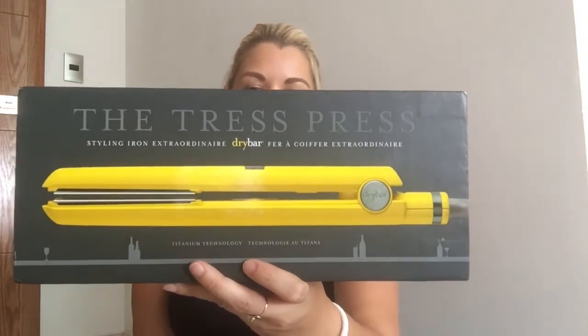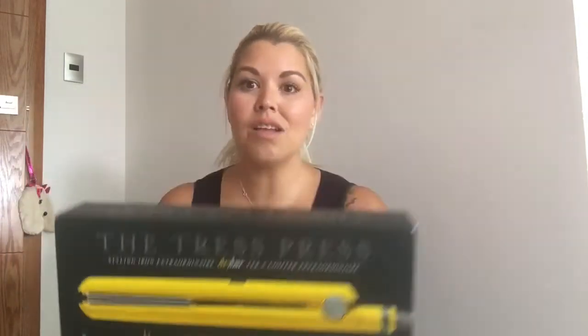This is the Tress Press styling iron extraordinaire from the Dry Bar with the power of titanium technology. On the back it says it has negative ions to help with frizz — it seals the cuticles to create a smooth, soft texture from root to end, eliminating frizz. It also has a shine feature, where the sealed cuticles reflect light for enhanced shine. The titanium plates and digital temperature control allow you to quickly style even the thickest hair with just the right amount of heat.